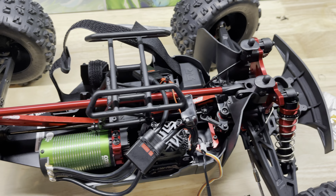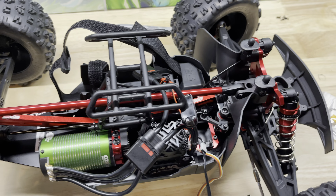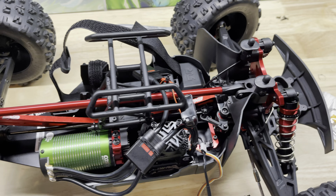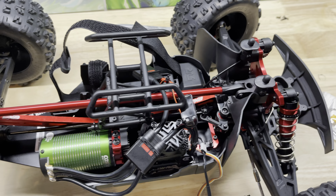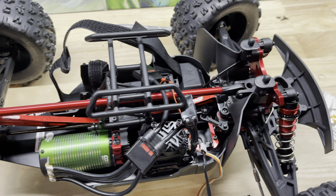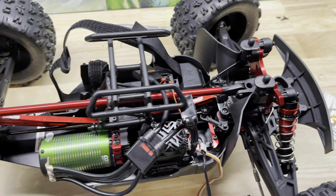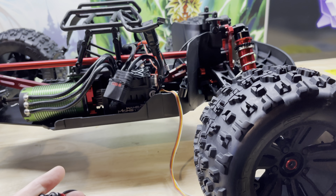Quick heads up — pretty bad design with the servo mount. If you have wires coming out through the side, the tolerance left and right is too tight and you can't get the wire through. I had to use a Dremel to grind away some of the aluminum underneath the plastic cover to give room for the wires to pass through. Thankfully I didn't damage the wires and now I can get it put into the Kraton.